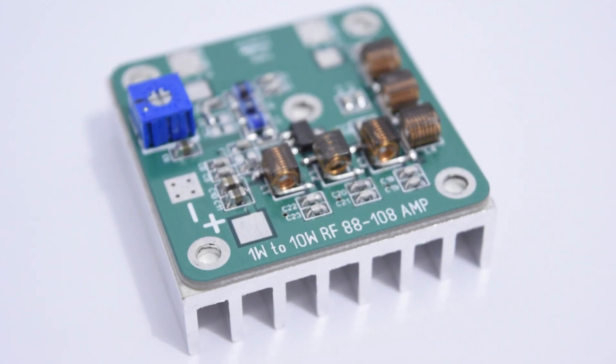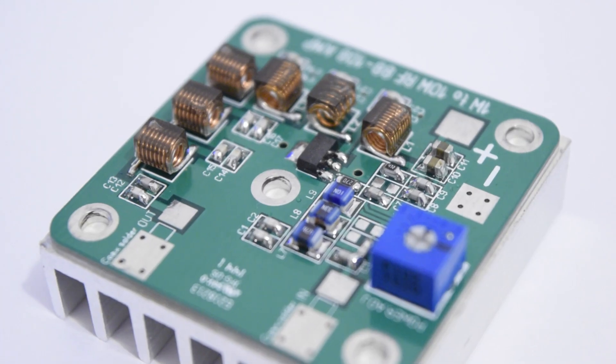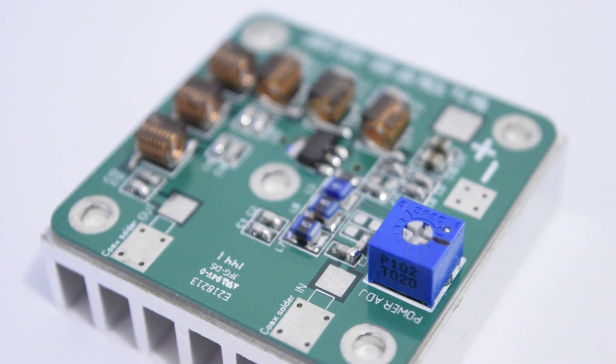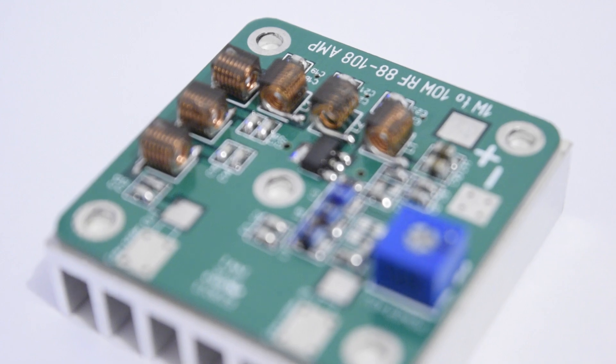This is a precision little amplifier that will give you 1W to 10W RF output power. It is very easy to use — supply it on 9 to 12V, and the power can be adjusted with the potentiometers.